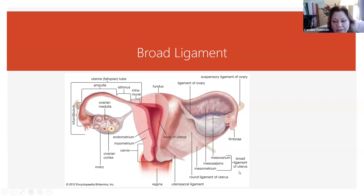Here's the broad ligament of the uterus. It includes the part that hooks the fallopian tube to the ovary, the part that goes from the body of the uterus to the sidewall of the pelvis, and the part between the ovary and the sidewall of the pelvis. So this whole thing is like a wing that stabilizes the uterus, the ovary, and all of the other uterine ligaments.